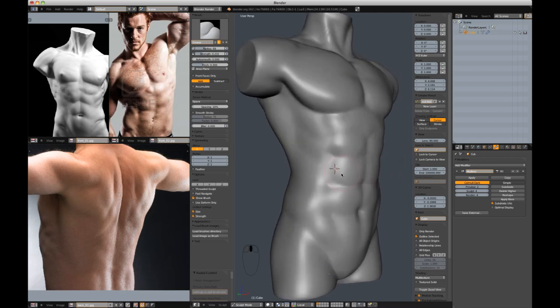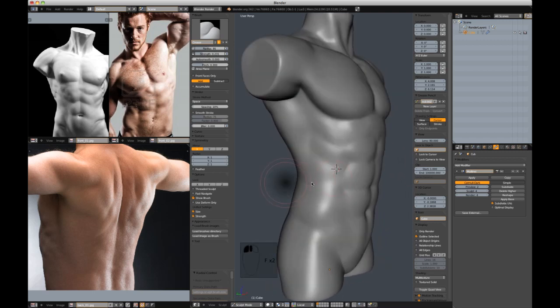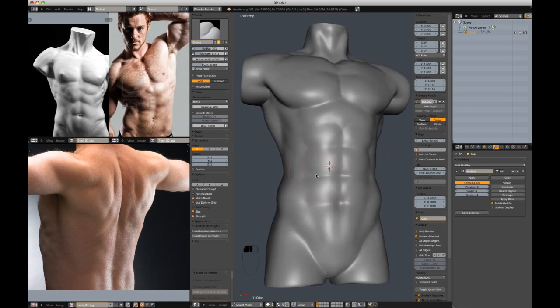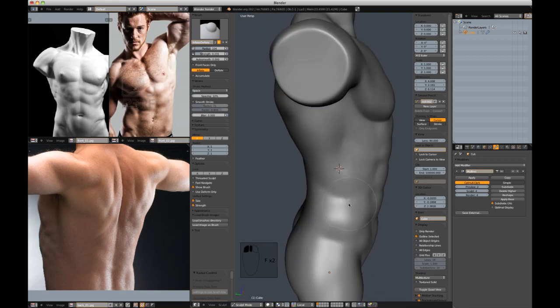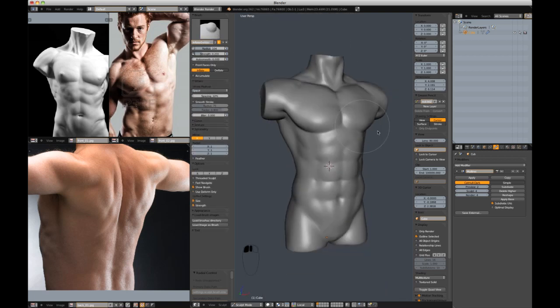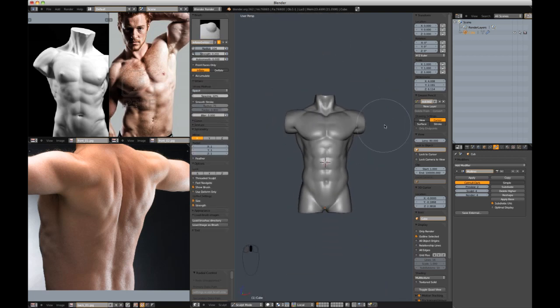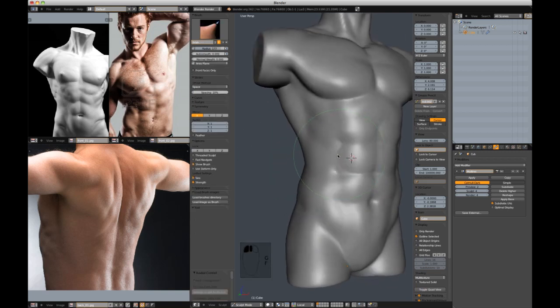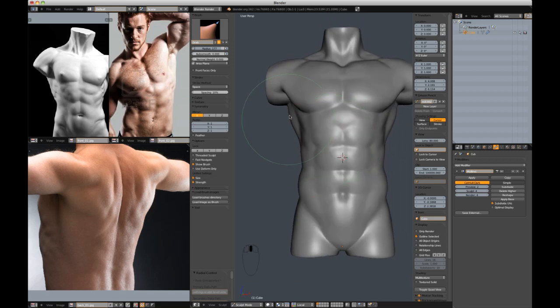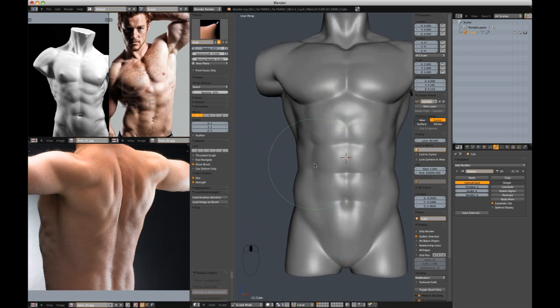I'm going to address these abdominals and maybe add a little bit more to this side crease, maybe with the inflate brush — inflate out that crease. The crease is not high enough; there's a definitive almost V shape in the reference, whereas for me I've got almost a W shape. So let's make that look a little bit better, a little more accurate to the reference. Bring these ribs in.